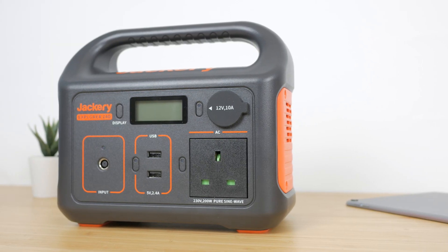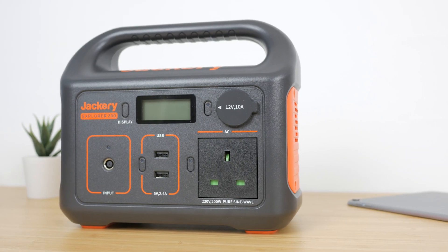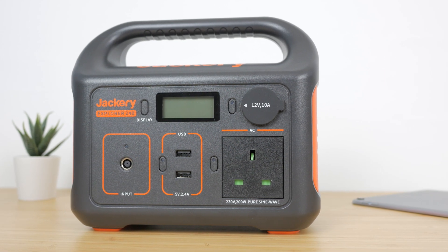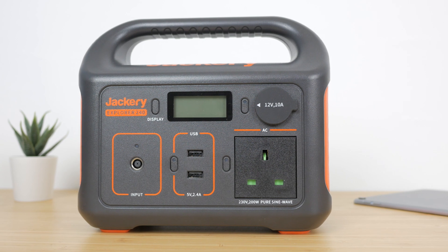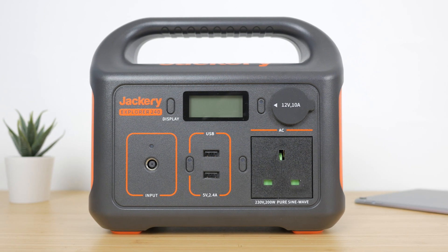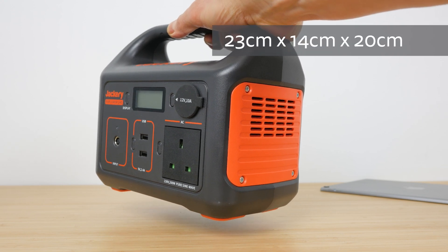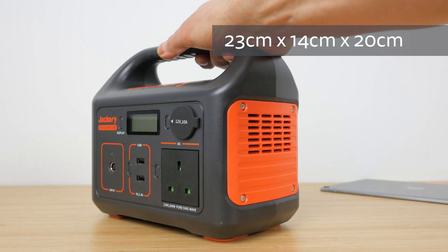The charger is well built from what feels like a tough plastic, but is not waterproof. It's an attractive design as far as portable chargers go, with a combination dark grey and orange finish and a convenient carry handle at the top. But this isn't something you're going to slip into your bag, weighing just over 3kg and measuring 23cm x 14cm and 20cm tall.